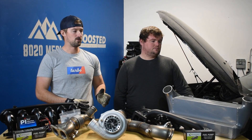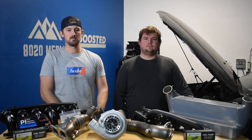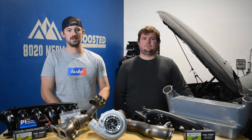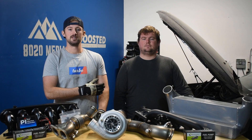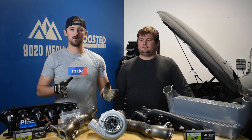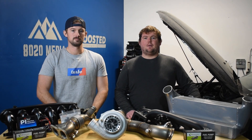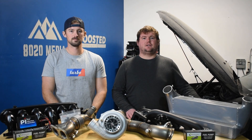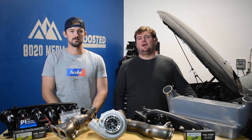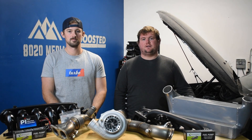It did have some pretty bad oil leaks and the intake valves had never been cleaned, so that was the preventative maintenance that I already did in preparation for this build. All of that stuff about preventative maintenance will be coming up in the next video, with more details on what you should do to the N54 before going ahead and throwing a big upgrade like a single turbo or upgraded twin turbos on the car.